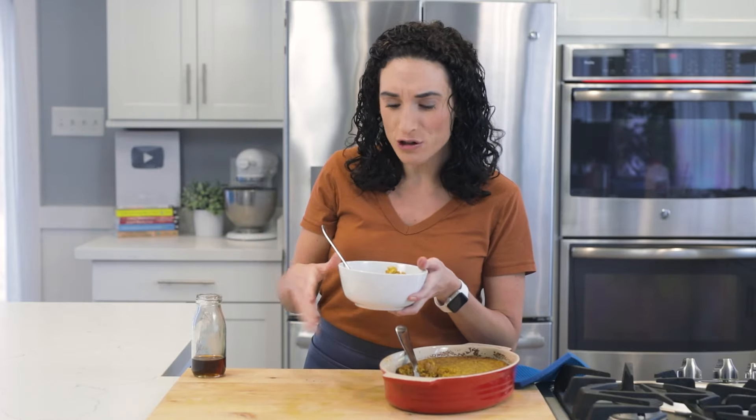So delicious. You can taste the pumpkin spice and the pumpkin in it.